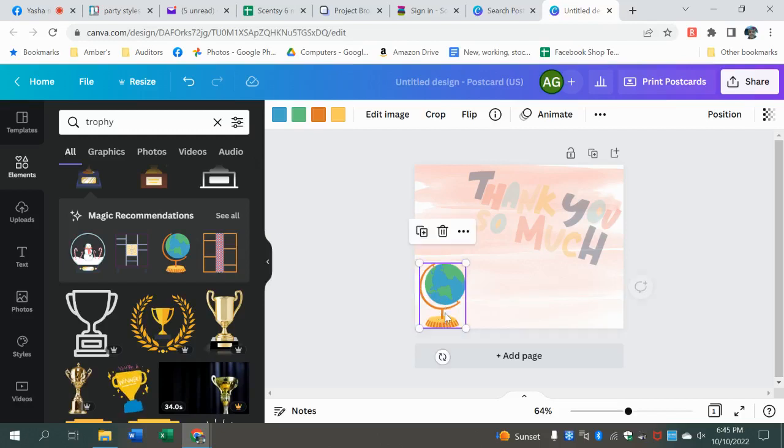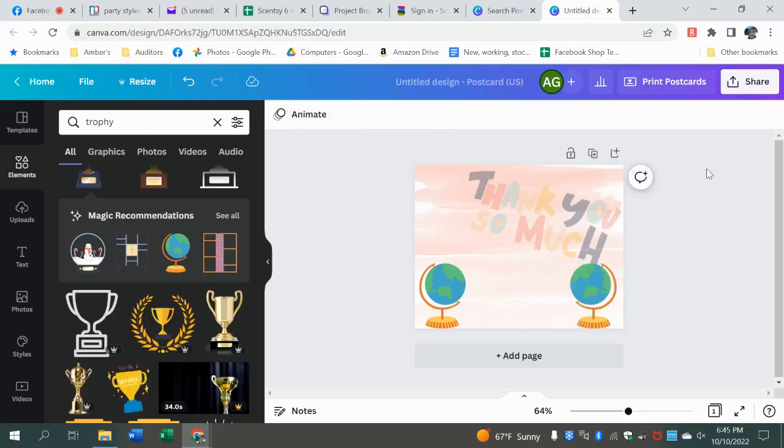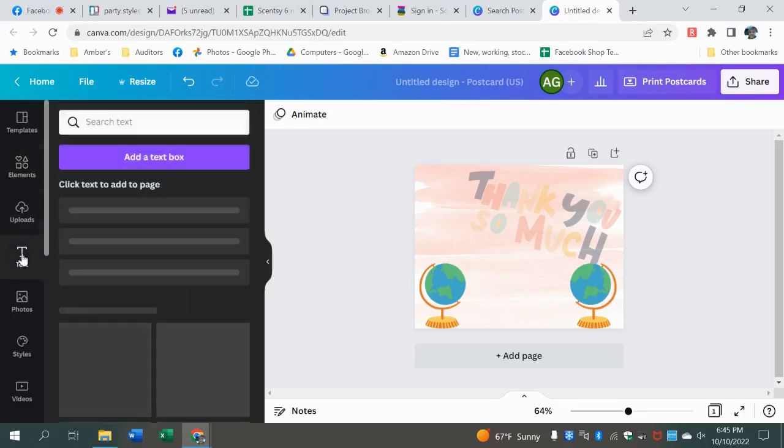Say you wanted to put this one here and you wanted the exact same one over here but flipped — that's when you would use this. So we would make a copy of it, move it, and flip it. See? That's when you use that flip feature. It took me a minute to figure out what in the world that was for. You can also flip your text — remember we talked about text?